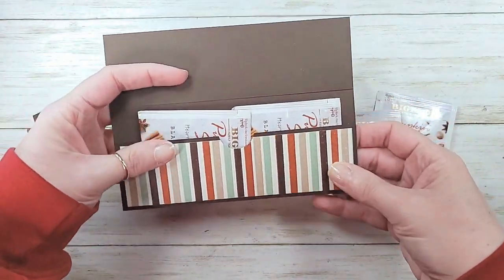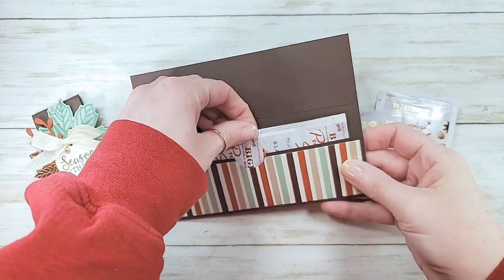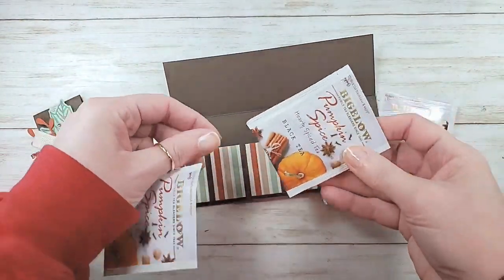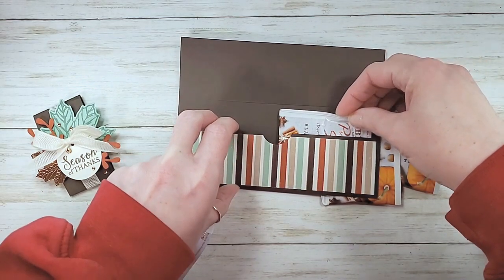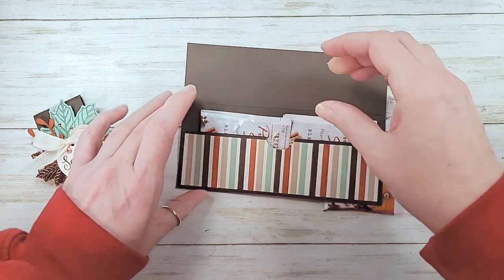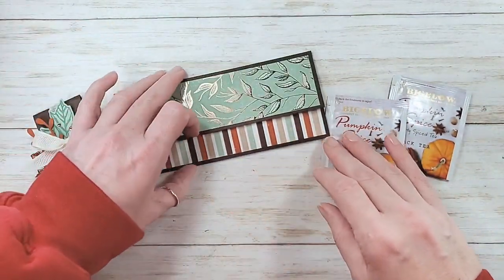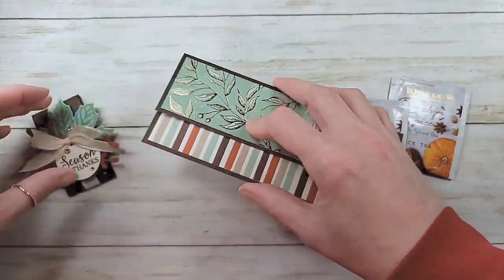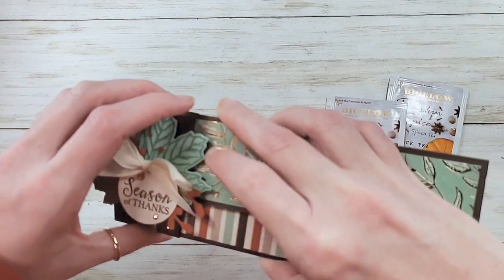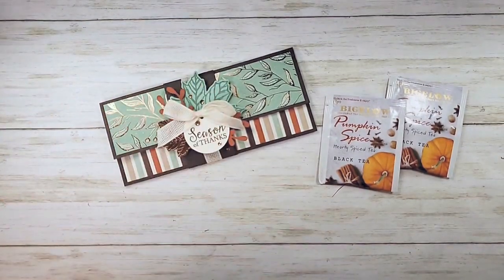Thanks to Linda Carver, I decided that this one would be fun for tea. She said she was putting tea in for a friend, and so your foil wrap packets - two of them fit pretty nicely in here. You can also use this for giving cash gifts or checks with the Thanksgiving and Christmas season coming up. Have you guys tried this pumpkin spice Bigelow? Oh my gosh, it's so good. It has lots of different uses, so we're going to finish that one up today.